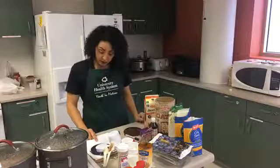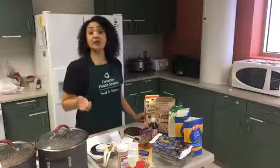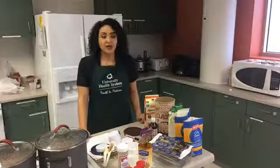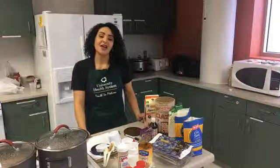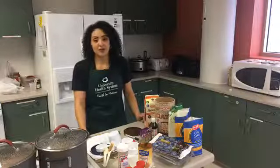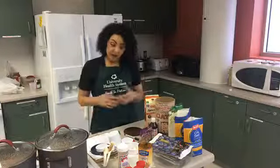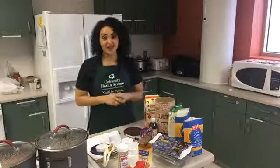This recipe only has 44 grams of carbohydrate, versus if you were to go to a popular coffee chain and buy your oatmeal there — it may have 80 grams — or a popular fast food restaurant where it may have around 120 grams of carbohydrate. If you were to make it yourself, it's so easy, it's cheaper, full of fiber, full of flavor, and a lot healthier for you.